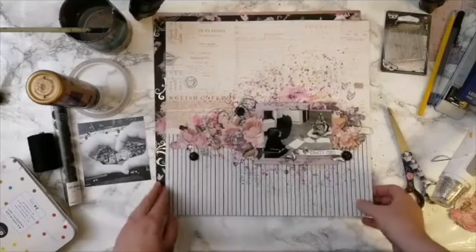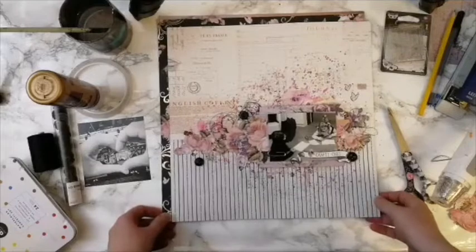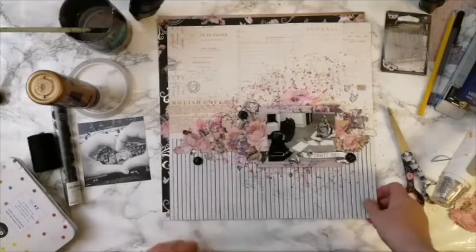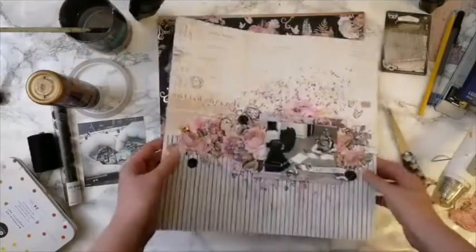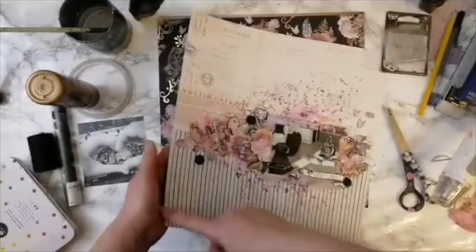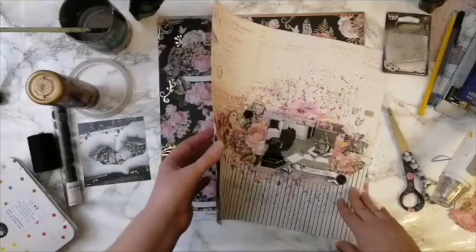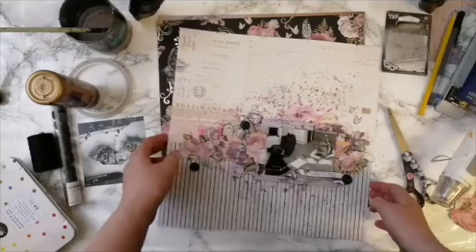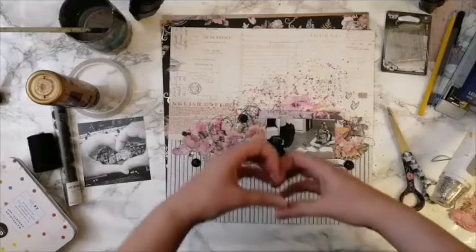Stay tuned — there are going to be a bit more sneak peeks and then the full reveals. So normally I would do the background paper continuing all the way here with a strip on top, but this is actually cut so that I can use part of this paper as well.